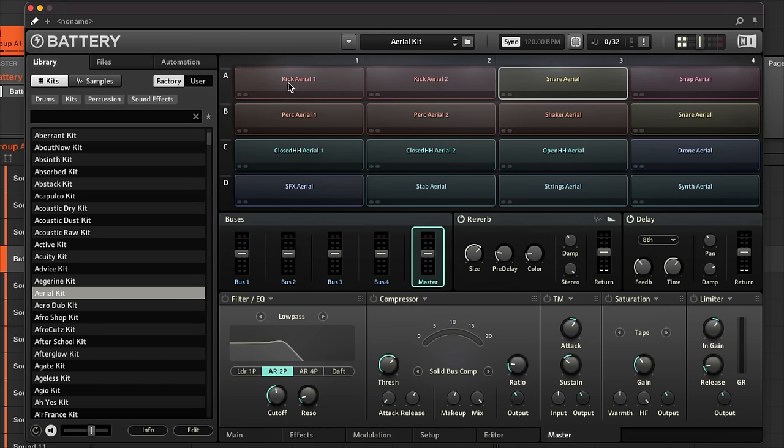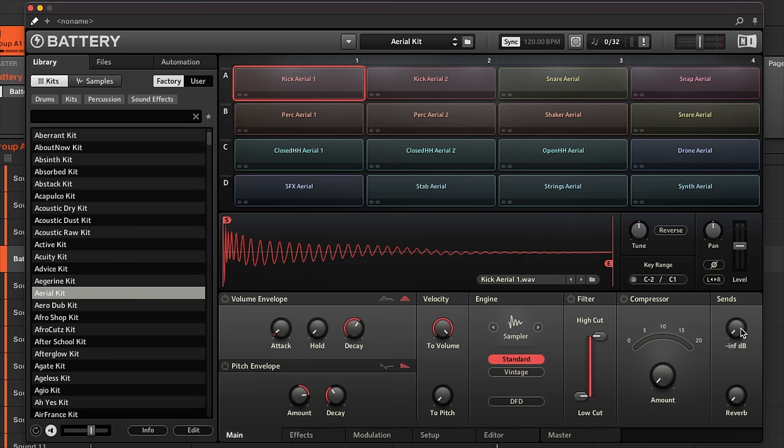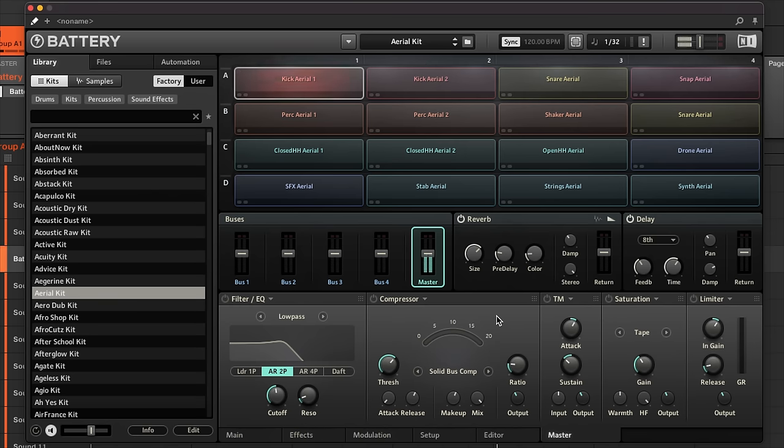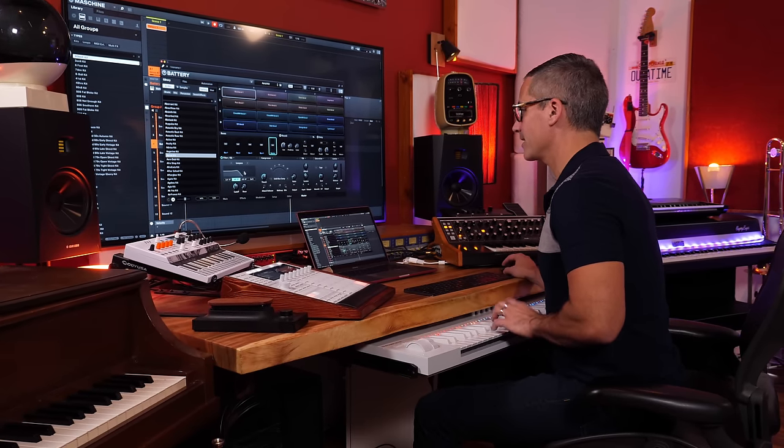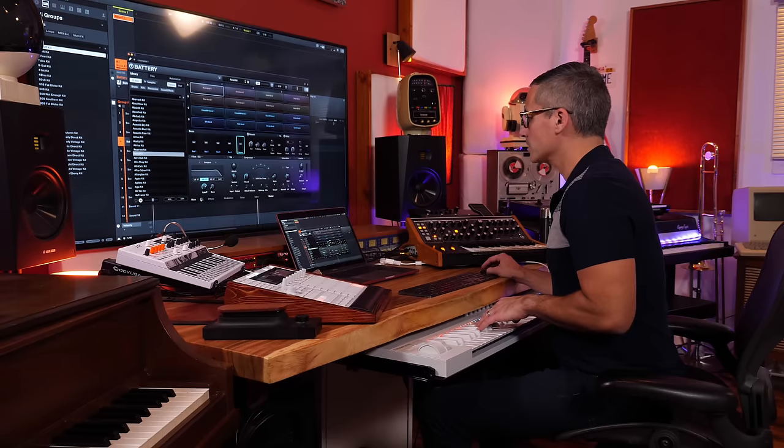Each cell has its own send amounts — so you can add reverb and delay to the kick independently. Going back to the Master, there are additional effects at the bottom: a filter that affects the entire kit, a compressor for the whole kit, a Transient Master affecting the transient shape of sounds, and tape-style saturation plus a limiter.